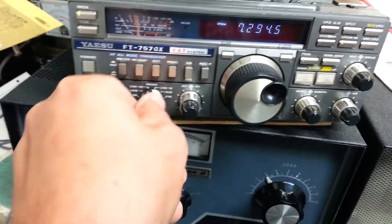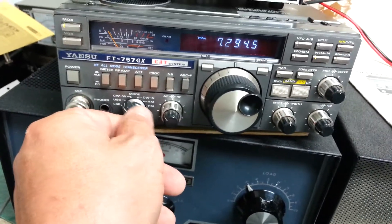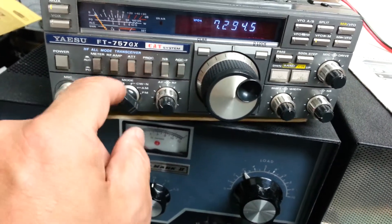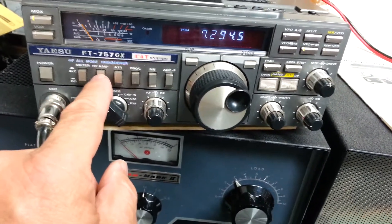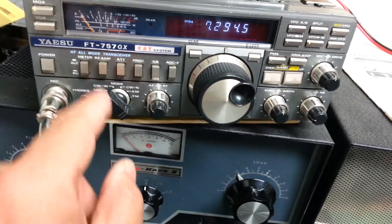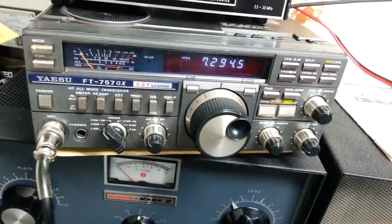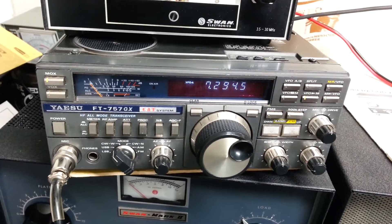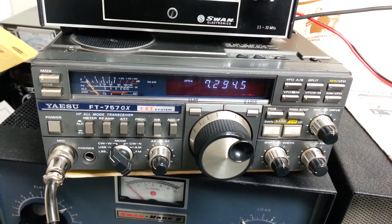AM, FM, CW narrow, upper sideband, lower sideband — even the noise blanker works. The attenuator works. I know the RF preamp works. I haven't really messed much with the meter selection. But that's it — this is all the testing we're going to do on the Yaesu FT-757GX HF All Mode Transceiver.